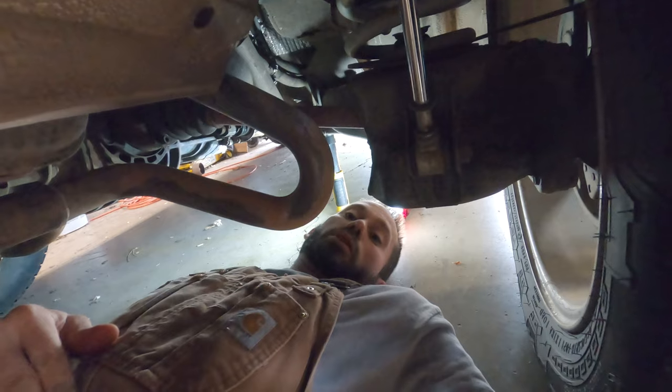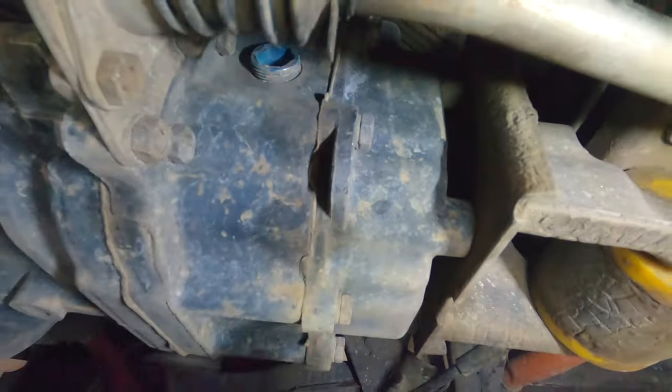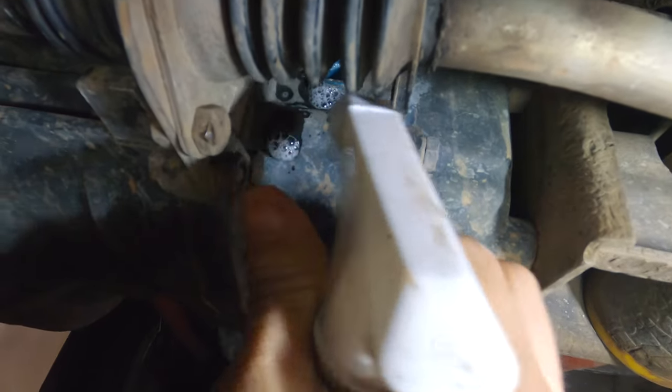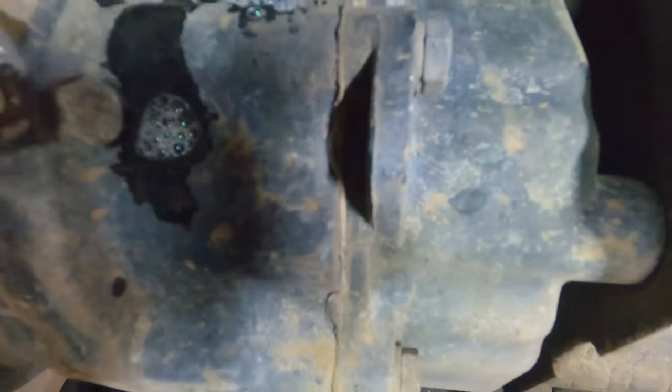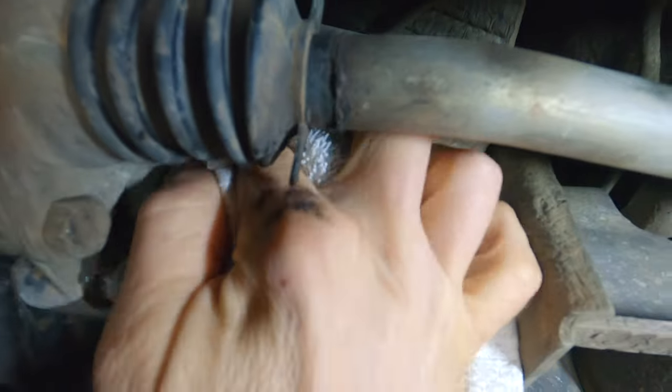We're back under here. The engine's still pretty warm, so you've got to be careful on the exhaust pipes. We're going to check the fill plug, clean it up, and get on this. We'll take just a little bit of Simple Green and a rag and give this thing a clean so you don't get any dirt in there. It'd be a shame to go through all this effort and change the fluid and get a bunch of junk in there when you take the plug out. Okay, that looks pretty clean.